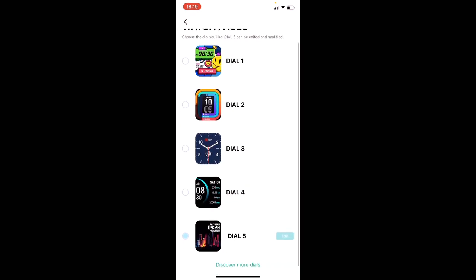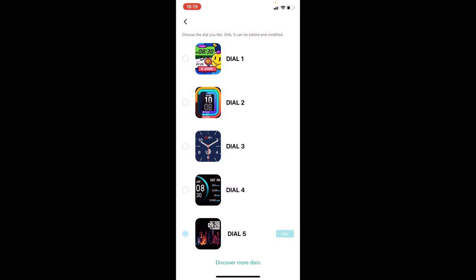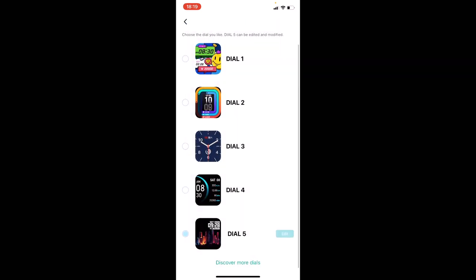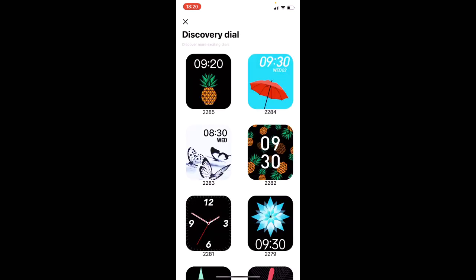On the second page we can see the watch is connected with 73% battery life. Under Watch Faces you've got five watch faces, and the fifth one is fully customizable — you can upload a picture, change the colors, and adjust the position of the date and time. Scrolling down, you'll find 'Discover More Dials,' where you can download extra watch faces. They've been upgraded since the original P8 release, so some will be new.